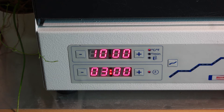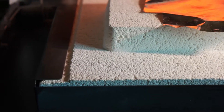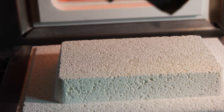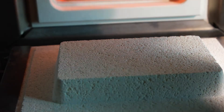Let me see — I hope I don't burn myself. There's a little bit left. I'll put it back and shut it off now. I'm curious to see what it looks like tomorrow.